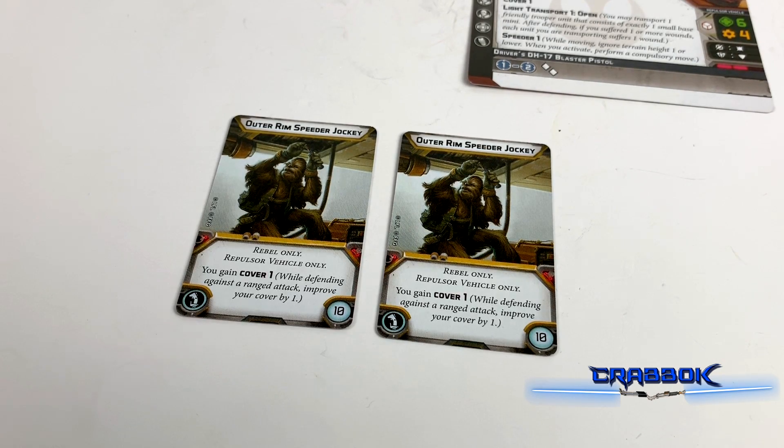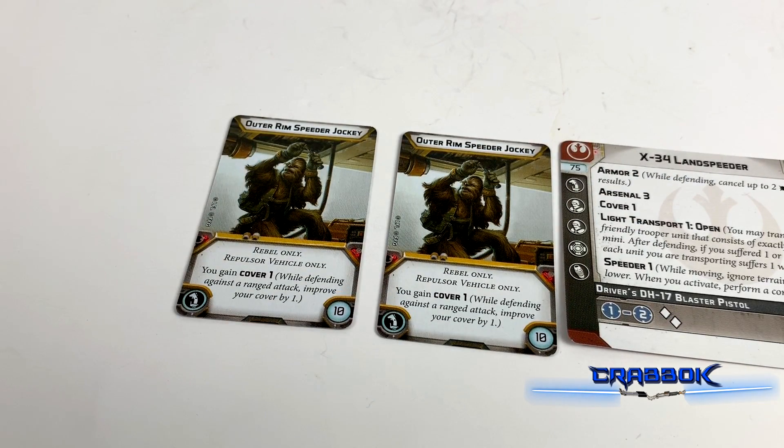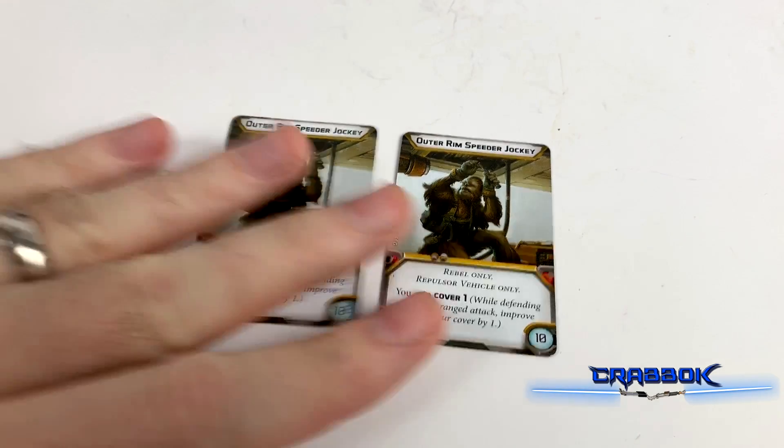You gain cover 1, and that will absolutely stack — giving you cover 2. Which is really useful, especially with Armor 2, because now you're cancelling up to four hits. So if you put him in here, you're really going to be hard to hit — it's almost like you have full-blown unrestricted armor instead of cancelling only two with armor.